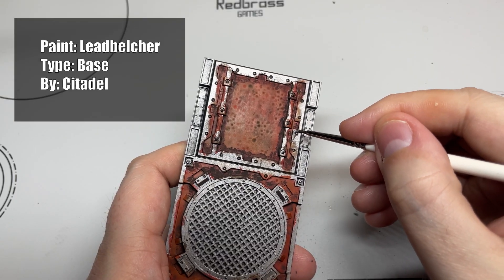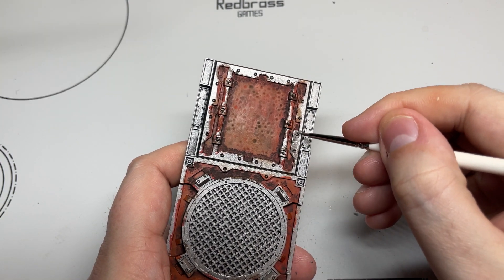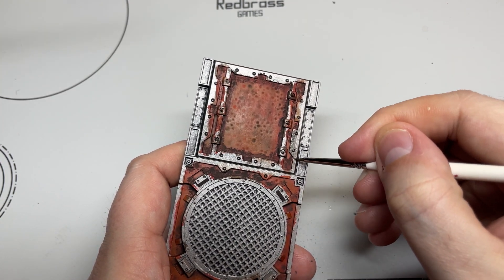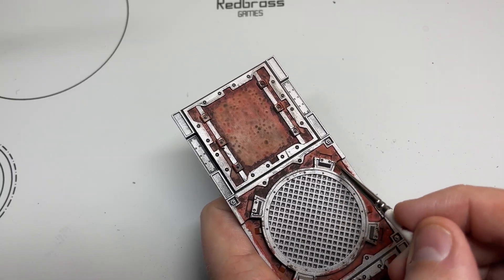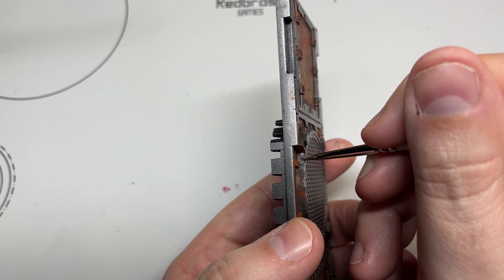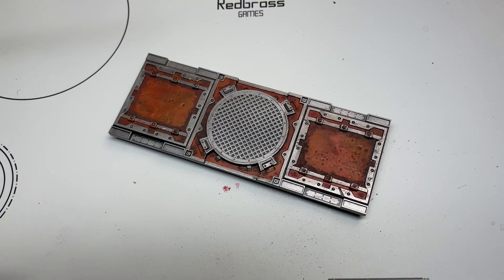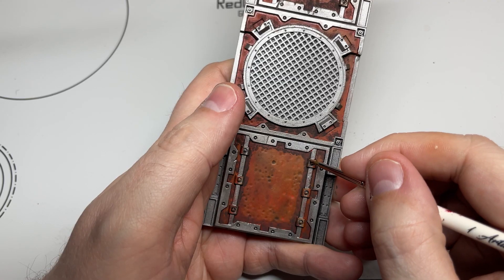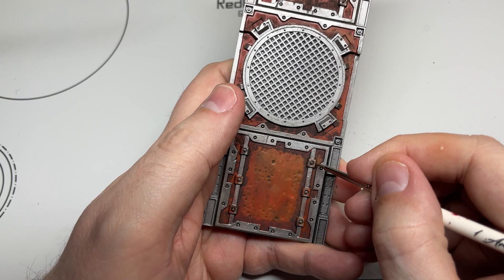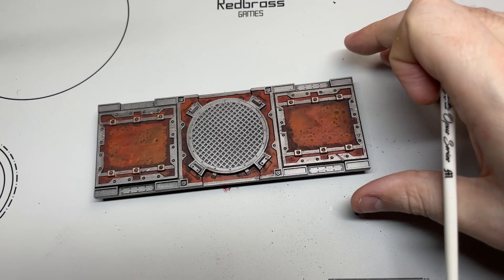After that very messy step, grab some Lead Belcher or whatever silver you're using and paint over all the trim again. Yes, this is time consuming but it makes it a lot easier to put a wash on afterwards and it's not fighting with the Typhus Corrosion — plus there'll be a lot of orange on there as well which you don't want. These little brass buckles were just painted with Runelord Brass. It's a hassle to paint them and it is time consuming, but it does add something.